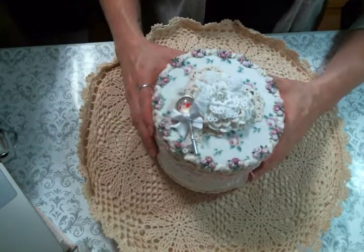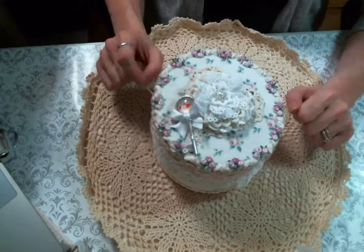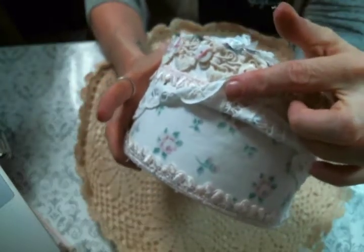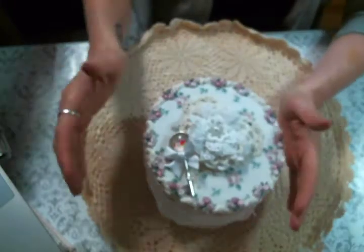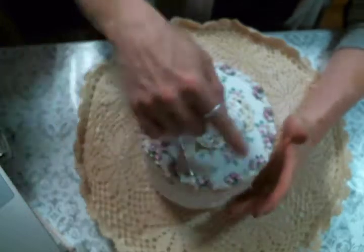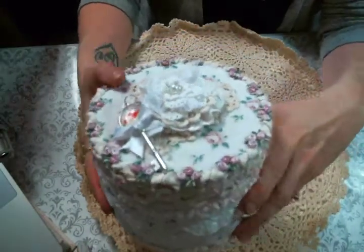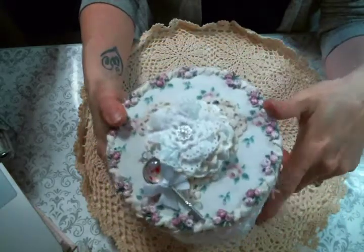I decided to cover it in fabric. I know that comes as a shock to some of you, but you know how much I love a fabric covered box. I took this beautiful fabric that I've had in my stash and used on a lot of projects lately — so if you've been watching my videos you've seen it before — and I ironed it down to some fusible fleece, then cut out the pieces to fit my box and glued them on. It's got a little bit of padding on it; I just love it, absolutely love it.